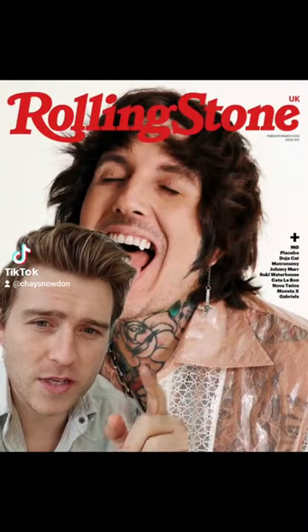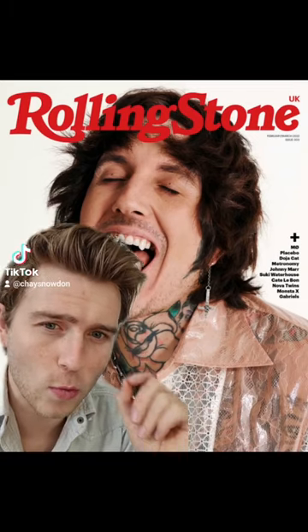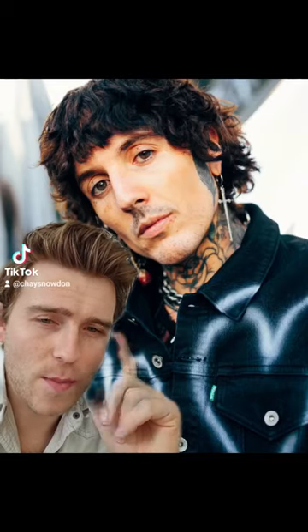So we're going to focus on predominantly the Rolling Stones cover he did, where he had this sort of middle part thing going on, which is predominantly all in the styling to achieve that middle part. Without the middle part, his hair would probably fall a little bit more like this.